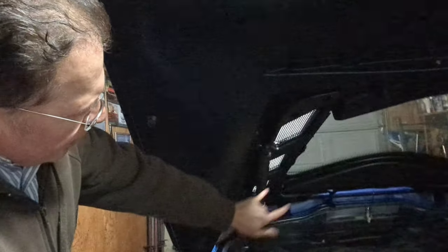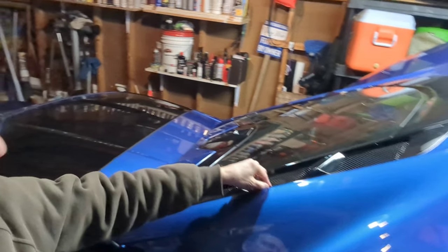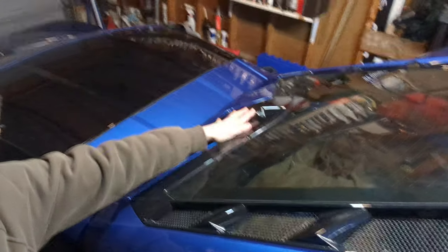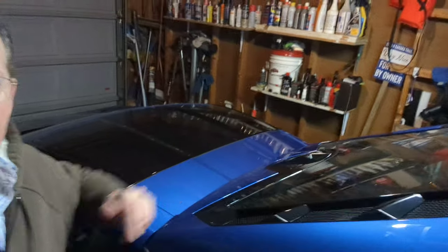This comes off fairly easy, but what you do have to do is take off the vents — those are pretty easy. There are nine Torx head screws on each side you have to take off. Once those are out, the vents come up pretty easily. Then I took a plastic pry tool to get the cover off and snapped that in.